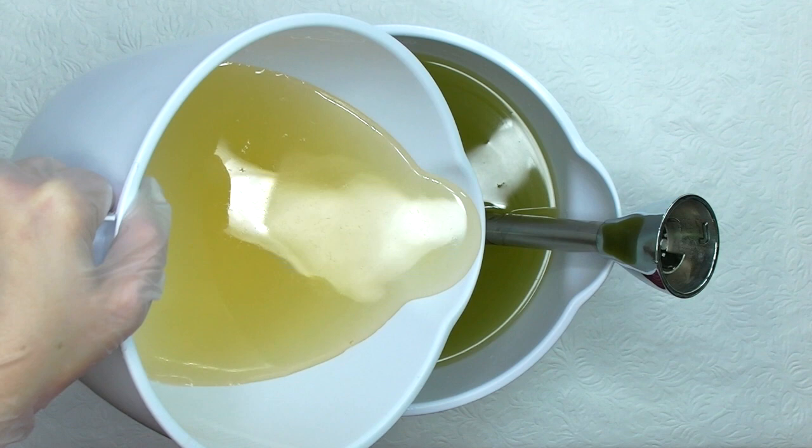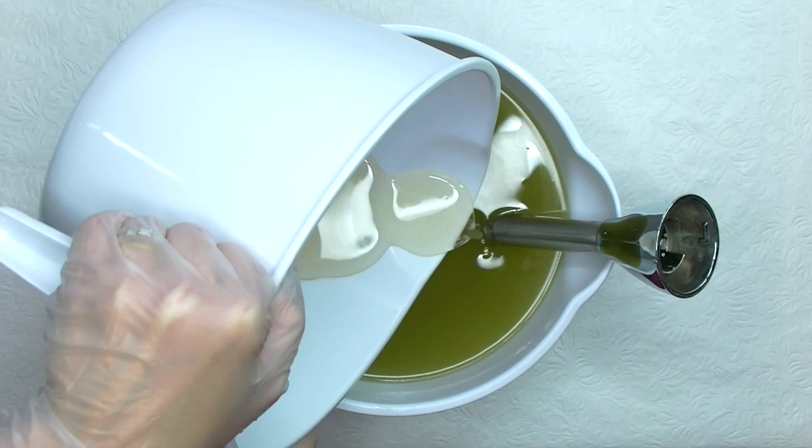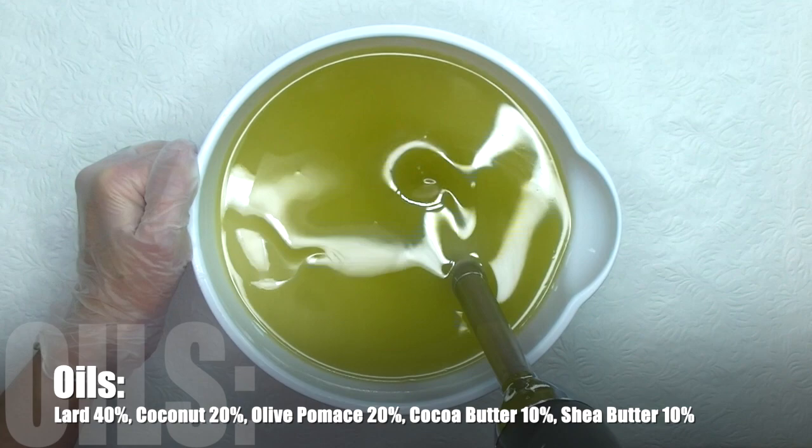Here I add my lye water to my melted oils. I've already added tussah silk, sodium lactate, and sugar to this batch. The oils that I use are lard, coconut, olive pomace, cocoa butter, and shea butter. I stick blend until it reaches a light trace.